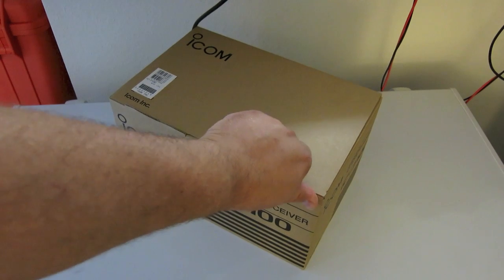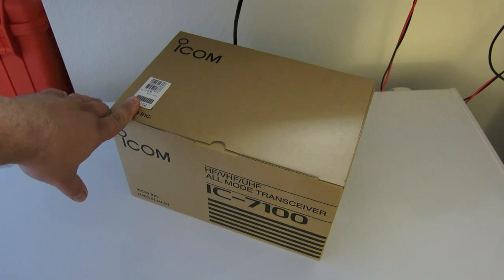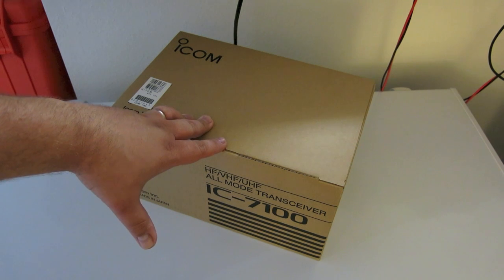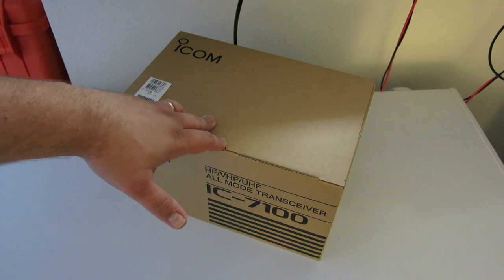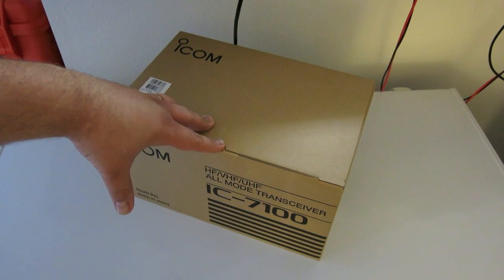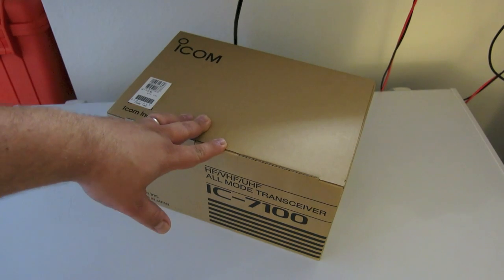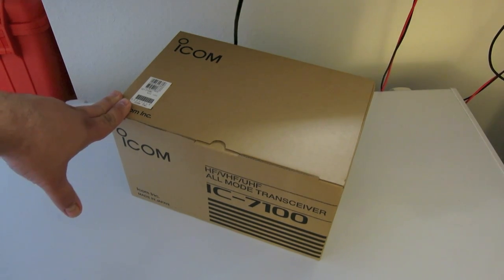This is the highly anticipated, basically all-band, all-mode radio — 160 through 440, minus 220. This is kind of the spiritual successor to the IC7000. The two big features about this radio are: number one, it has D-Star built in and is capable of doing full bandwidth D-Star on HF, and number two, it includes a touchscreen. So it's kind of a radical departure from ICOM's previous designs.